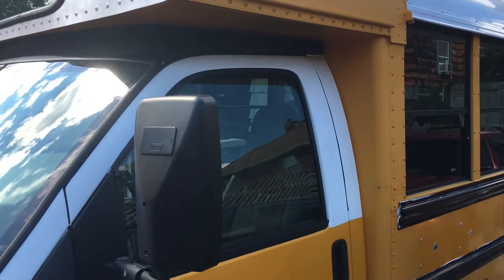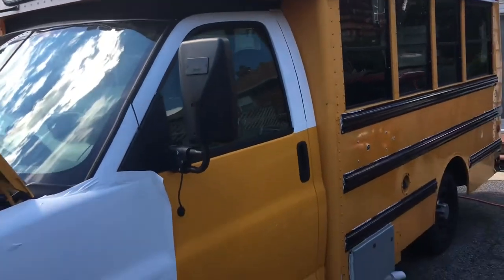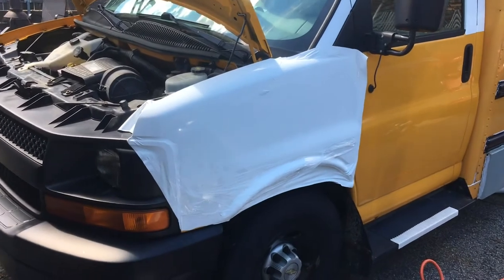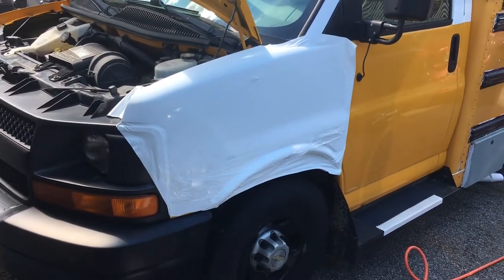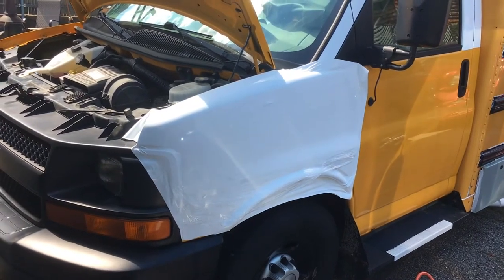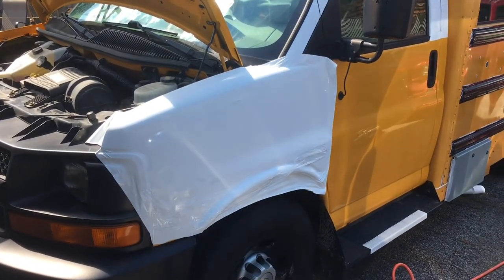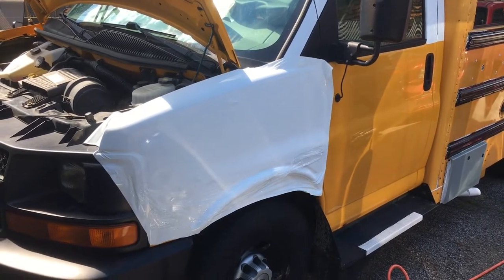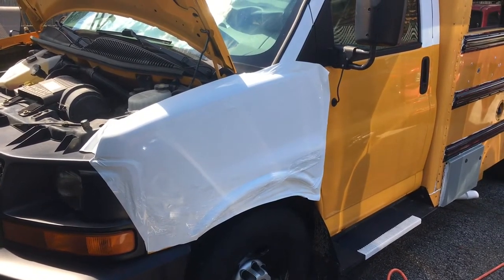Trying my hand at vinyl wrapping. Kudos to those guys that do it all the time, because this is tough. Having mixed results here — it's not bad, I'm happy with it, but it takes a lot of work. Is it easier to paint? No. I think vinyl wrap is the way to go, just need to get really good at it.